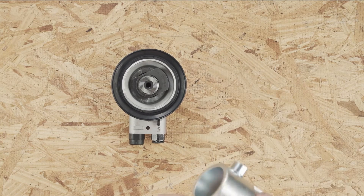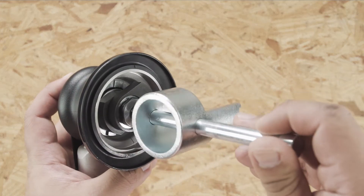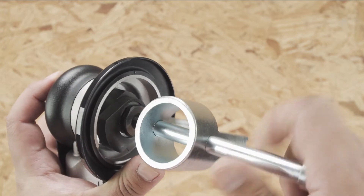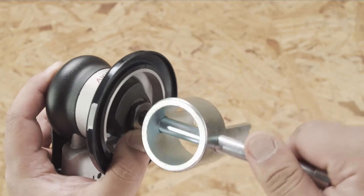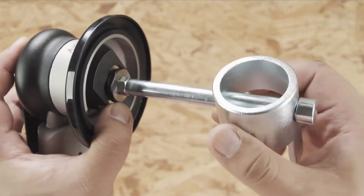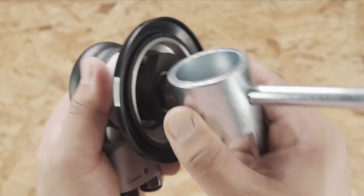Get a T6 wrench and screw it into the spindle. Remove the spindle from the motor by pulling the T6 wrench.